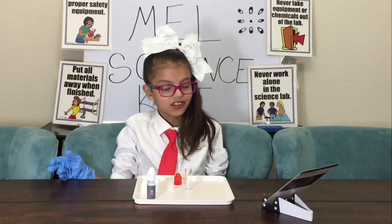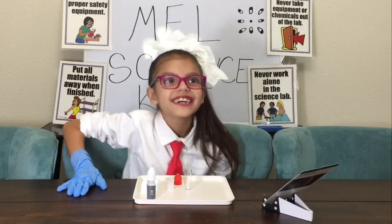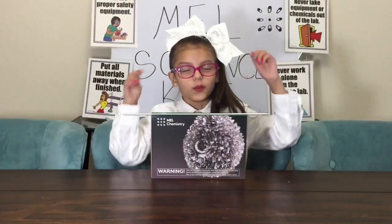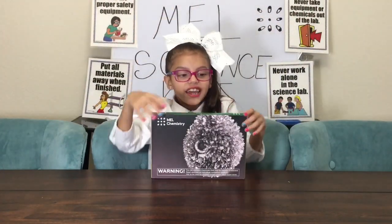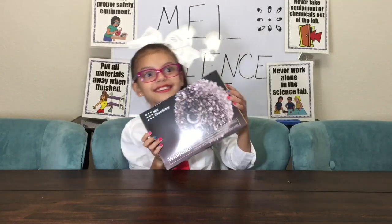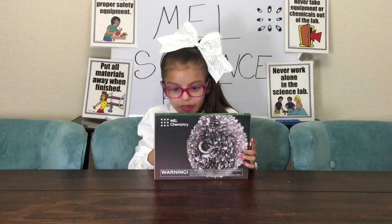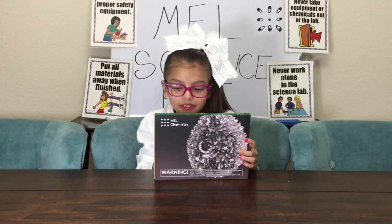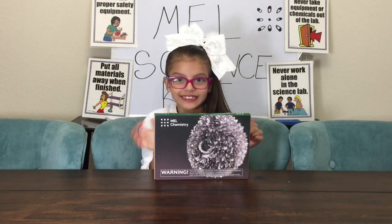It was fun, today is fun! Welcome to Daily Life's channel. I am opening a tin from Mel Science. The experiments are Tin Dendrite and Tin Gecko.